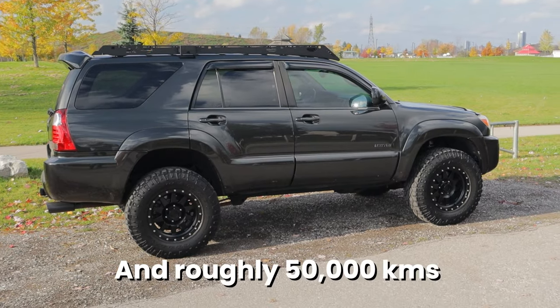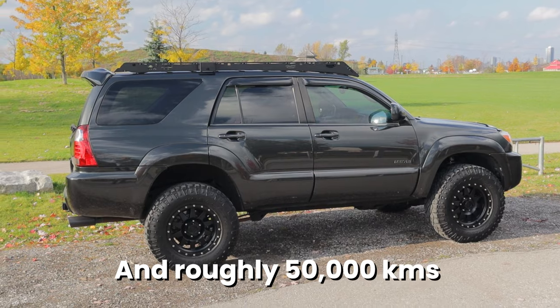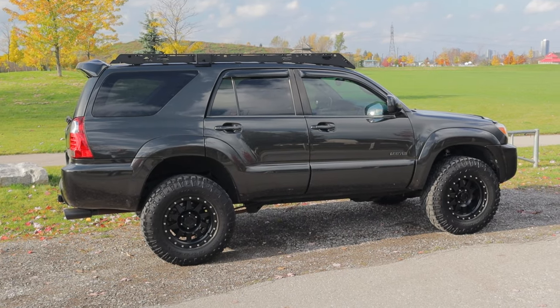A little background: I've owned the Fox 2.0 coilovers on this thing for just over five years. I also drove it with stock suspension for a little bit when I first got it, and my Tacoma still has stock suspension on it as well, so I have that to compare to.